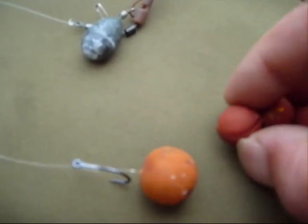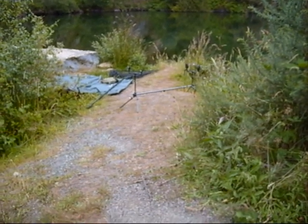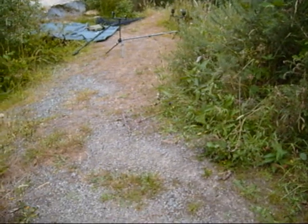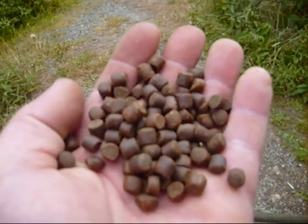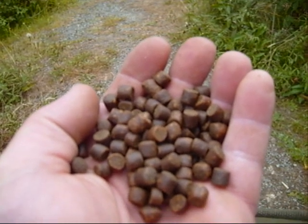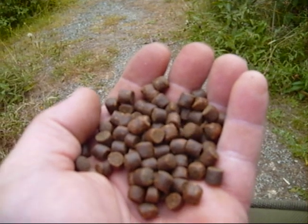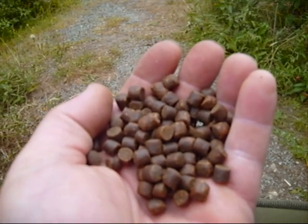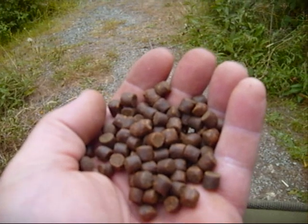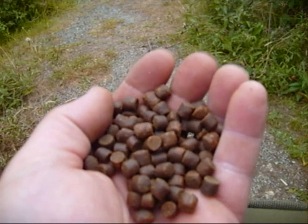Together with that, as freebies, we're going to throw out some pellet — the pellet that the fish were fed on from when they were babies. It's about 8 mil and it's a really high quality, high protein pellet to make the fish grow really fast and they love the stuff. So we're going to be putting down one or two handfuls of that, a couple of whole boilies, a couple of crushed boilies, and that's it. You don't have to go mad with the bait.